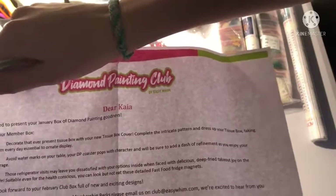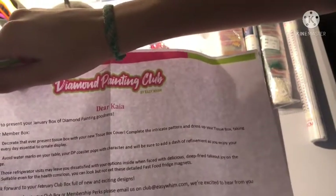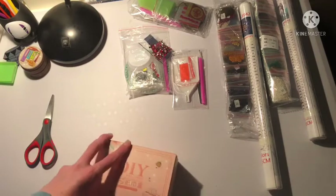Please look forward to your February club box for new and exciting designs. The English is surprisingly good, I'll just say that.